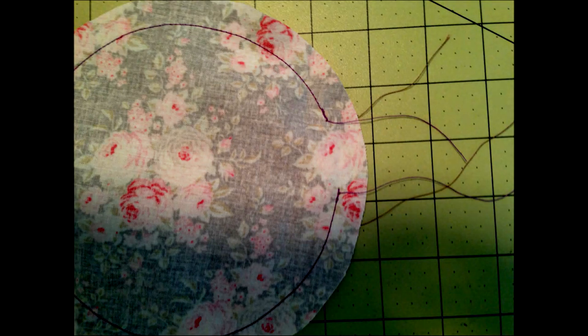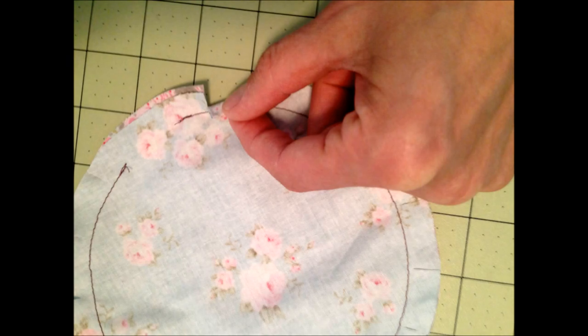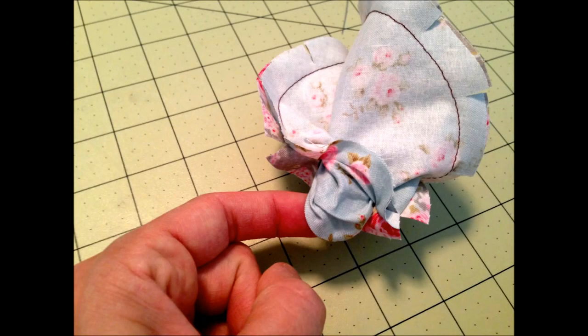Go around the outside about every inch and a quarter to inch and a half and make a slit — not quite all the way up to your sewing line. This will help things lay smoothly when we turn it inside out. You can see the little slits here, and then you just start pulling the inside through the little hole.